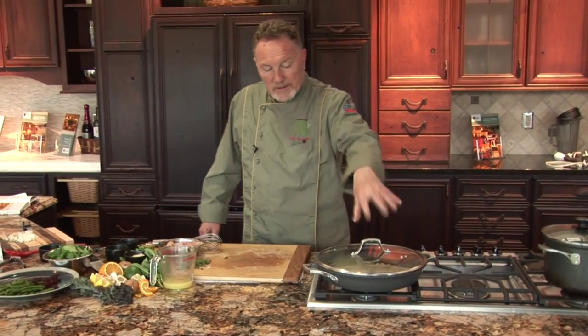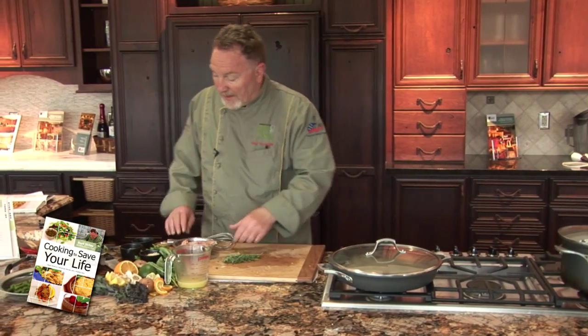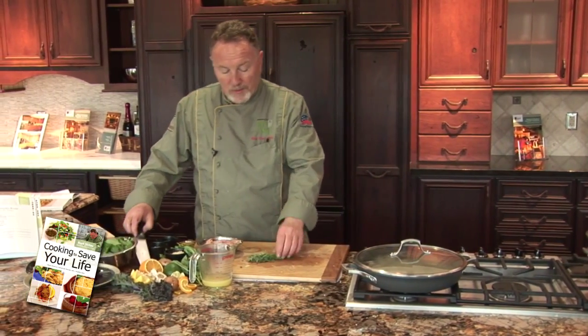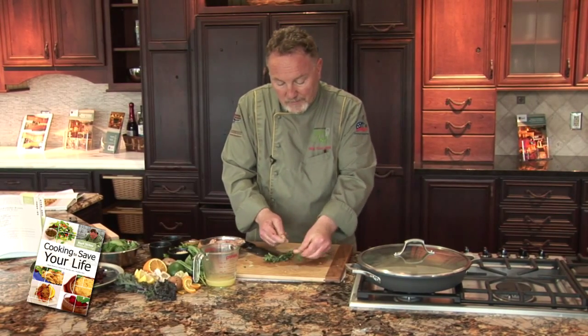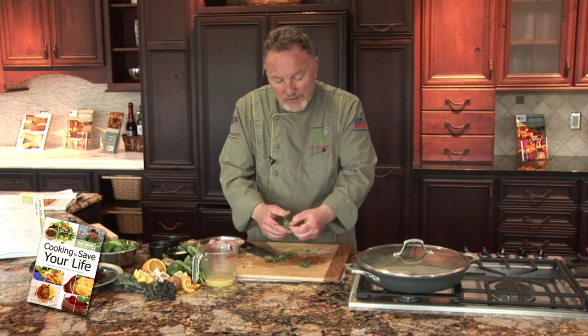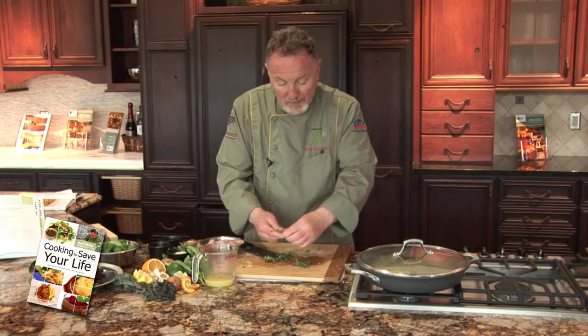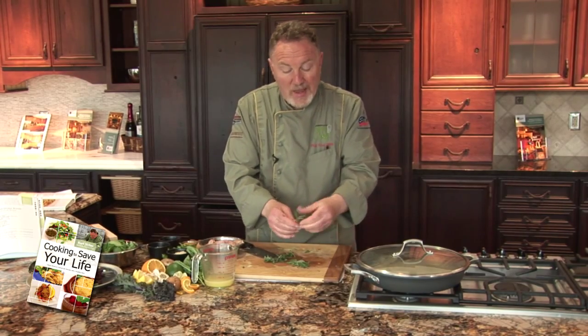See the seam? Then I will cut the tarragon. Do not use the stems — the stems are bitter. Save the stems to make a stock.